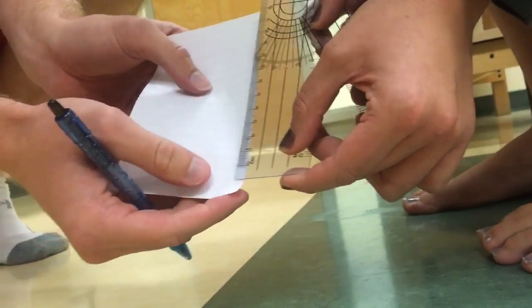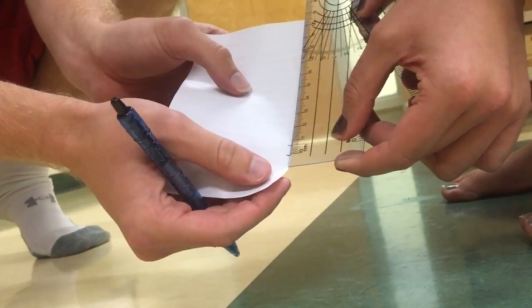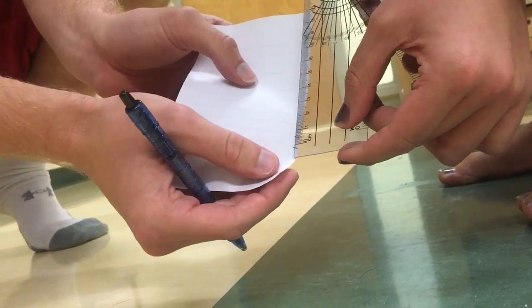The relative displacement of the navicular is determined by measuring the distance between the two marks in millimeters. A normal navicular drop is between 0.6 to 1.8 centimeters.